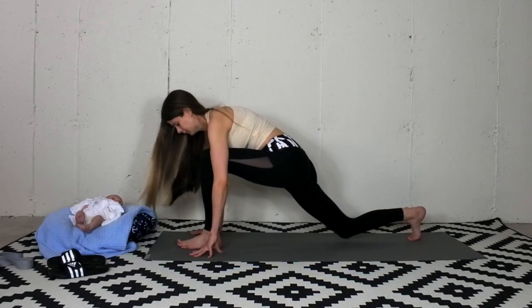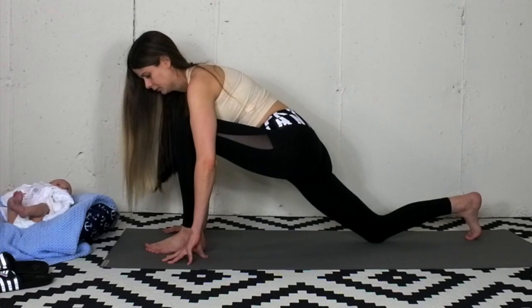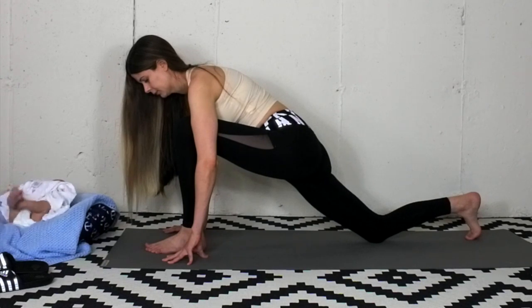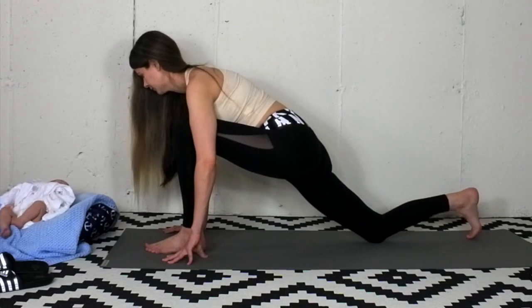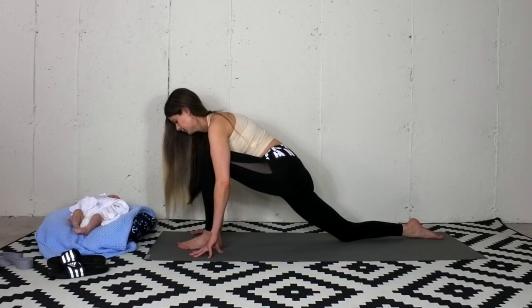Step the left foot forward. Hinge the hips. Draw the low belly in and up. Squeeze the shoulder blades. Breathe in and out of your nose. Lower the right top of the foot onto the mat.